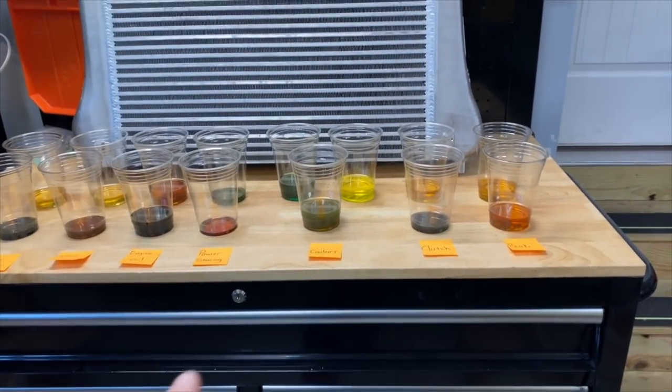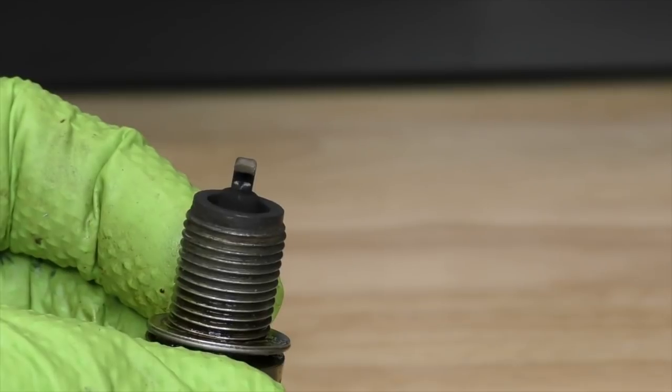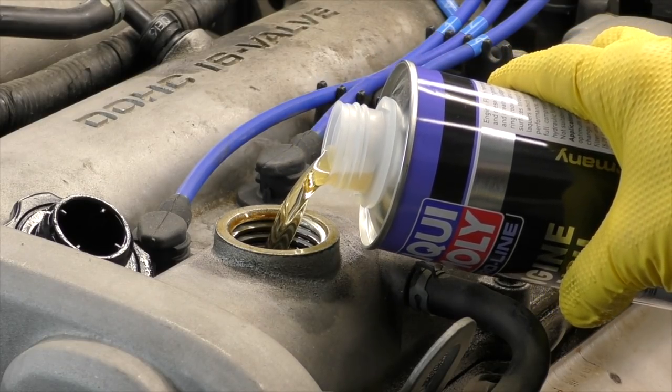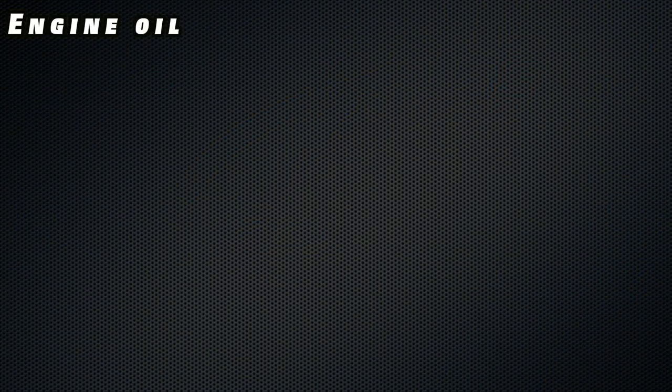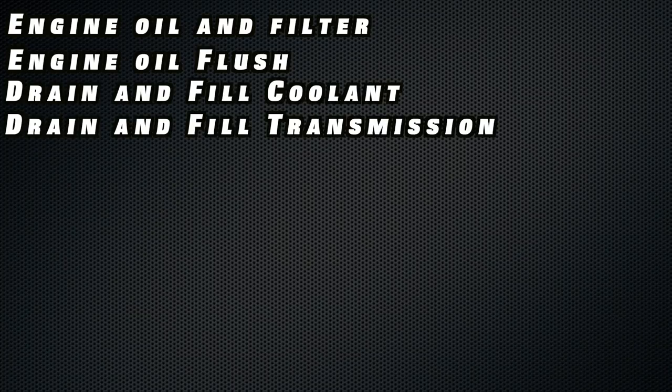You'll notice I didn't check the transmission fluid or the differential fluid — most vehicles now don't have a dipstick for either one of those, so by the time you get to checking them you might as well just go ahead and put fresh fluid in. When we drain all our fluids we're going to capture some samples to evaluate them. It may also be a good idea to check your spark plugs. Next up, we got to get our game plan together. For this car, I think we're okay just doing a drain and fill on everything — the only extra thing I'm really going to do is run some flush through the engine.